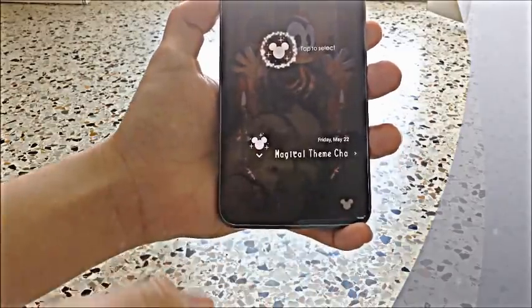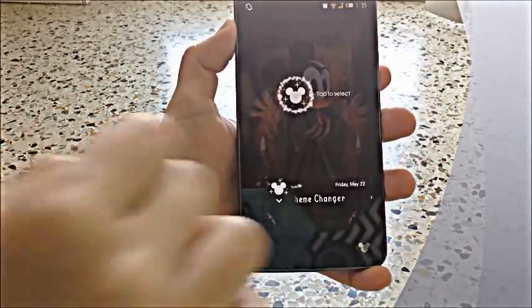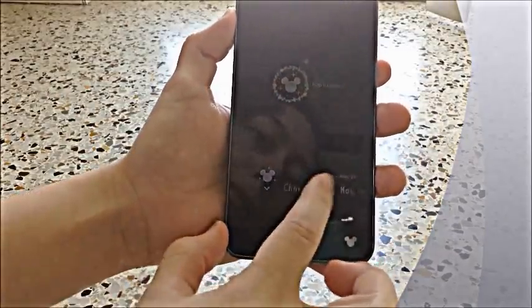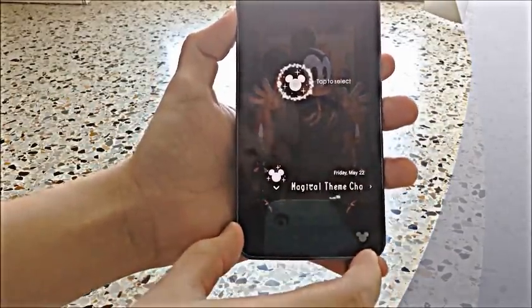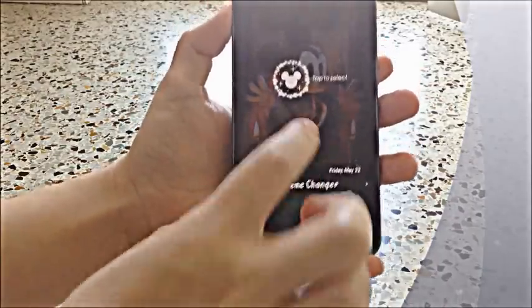And let's say you want to change the theme, you can just swipe to the side from the unlock screen. Although you can also go to the settings and do it from there as well. But this is just like a shortcut. You can go to the side, scroll to the side each time. And here you will have the chance to change the theme.